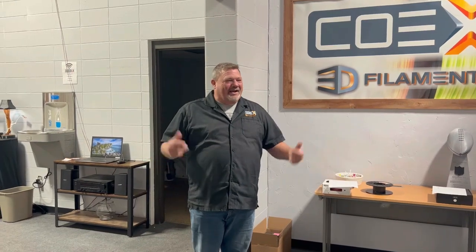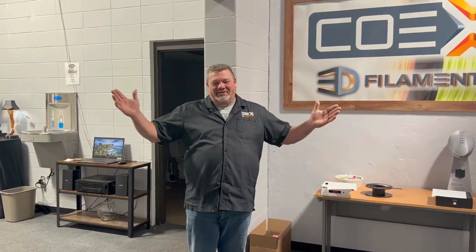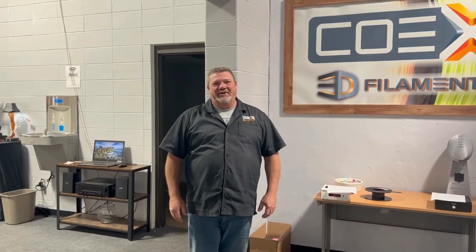Hi, welcome to COEX3D. We're located in Green Bay, Wisconsin and we love having visitors. If you're local to us, not too far away, please feel free to stop in. But for those who aren't from around here, we thought we'd take a little video and show you COEX3D.